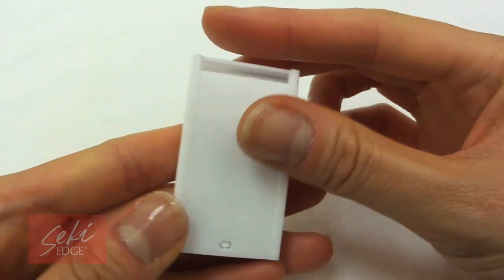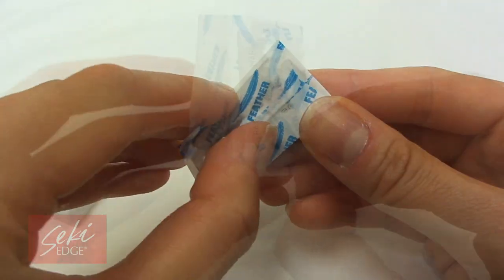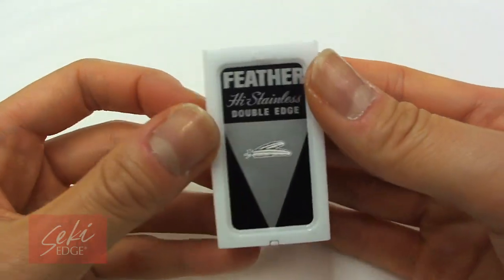The Razor Home uses double-edged razor blades. Replacement blades are available in packs of five and ten. You can find these in the Secchi Edge store so you can maintain the cutting quality of your razor.